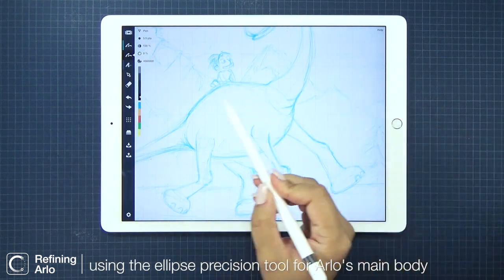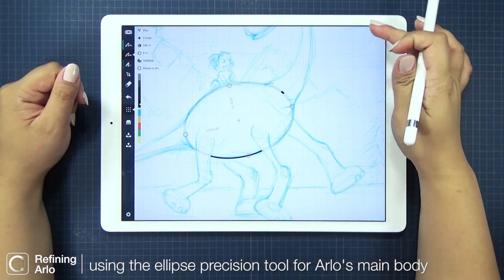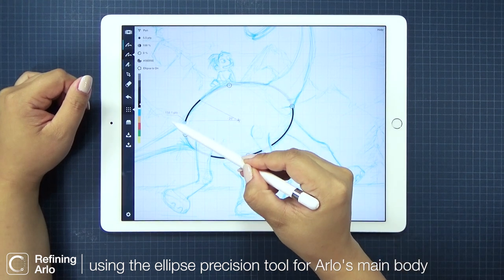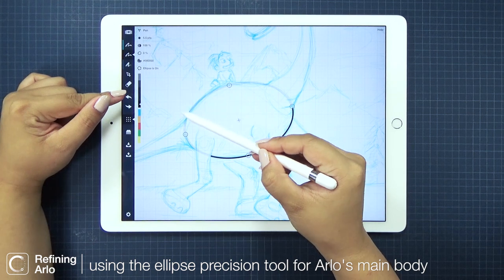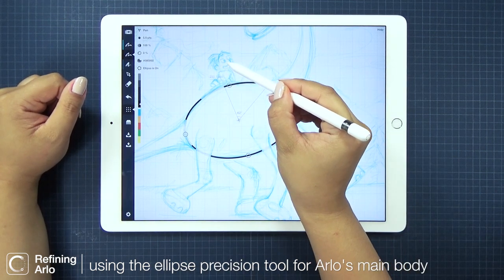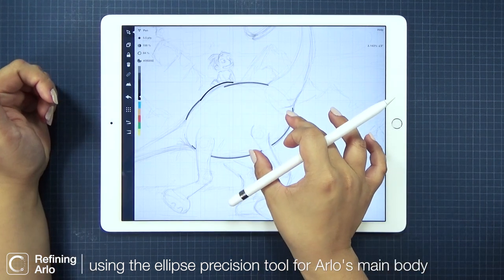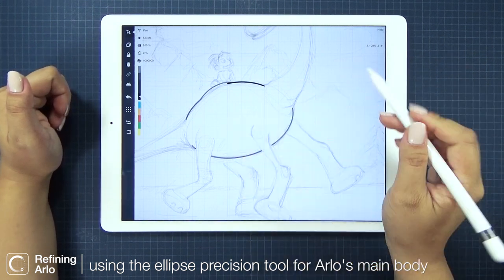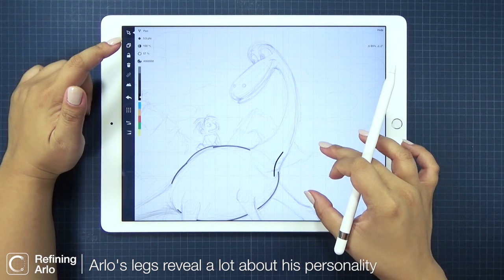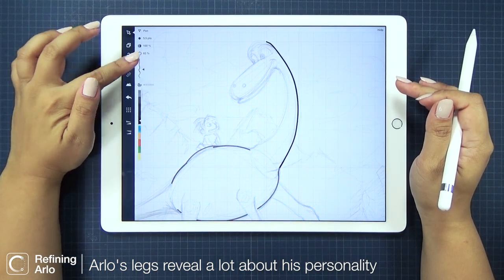This time, let's use a black pen. I'm starting with his main body here by using the ellipse precision tool. Within the same ellipse shape, I can draw multiple strokes so they all follow the same ellipse. It's a little more organic on Arlo's hump, so I'll break up the perfect ellipse up here. For his neck, I'm using my favorite technique in Concepts: I'll draw my stroke first as precisely as possible, then I select it to adjust its smoothness for a cleaner stroke effect.